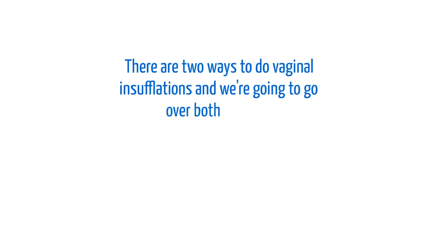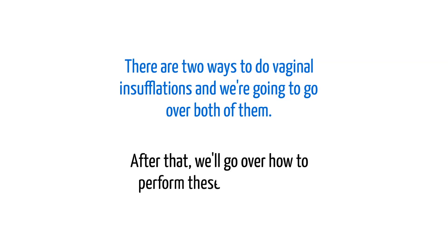There are two ways to do vaginal insufflations and we're going to go over both of them. After that, we'll go over how to perform these insufflations.